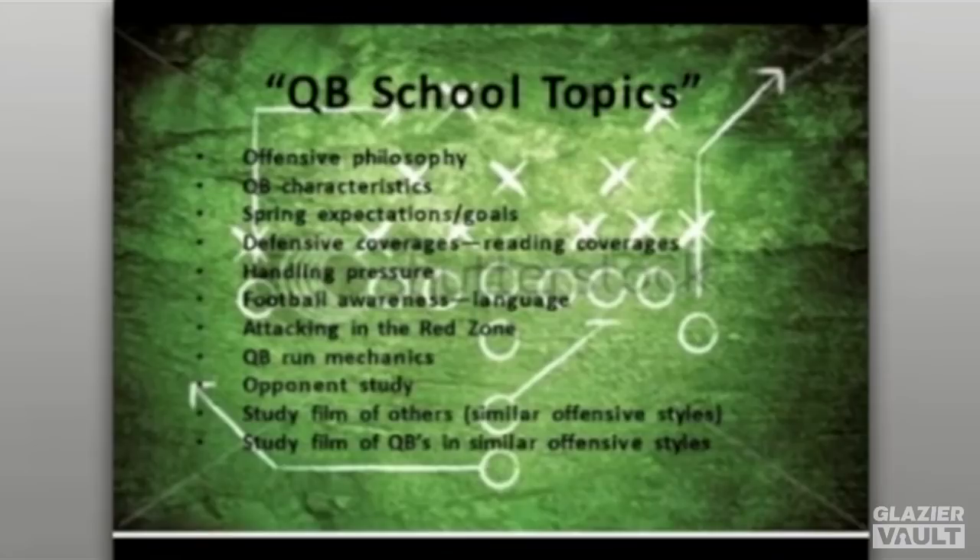We talk about defensive coverages — reading coverages and handling pressure. When you face a team that likes to blitz, whether it's a field blitz, zone blitz, fire zone, or a man-to-man team, you need an answer for that pressure. What's your answer to pressure and man-to-man coverage? It gives you a chance to visit with young men so they can see it on film and transfer it to the playing field.